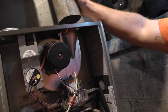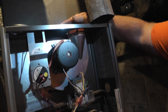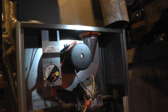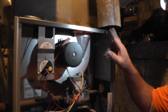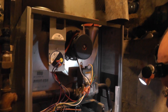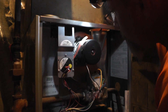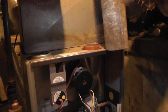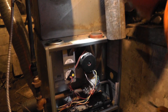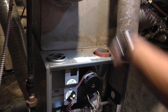Well, this vent isn't quite right here either — we've got a 4-inch vent on a 3-inch pipe. Sometimes if these get clogged up, pull the door off, put it back on, and reset the board. There we go — there's our problem right there.